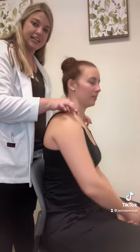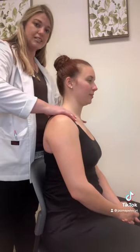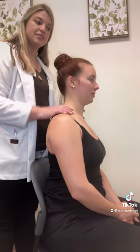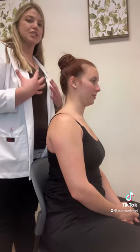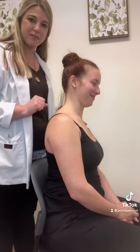We need an inch to an inch and a half on the straps to help hold things up and give her back the support it needs to handle that extra weight that's pulling her forward. New moms, you've got to take care of yourself so you can take care of the baby.